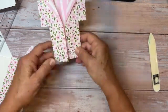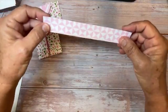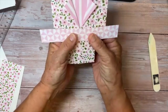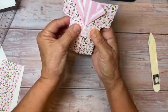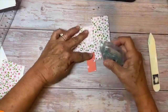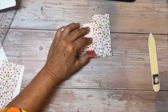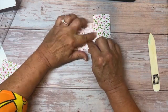Now for the obi, or the belt. I've cut a contrasting piece of this Designer Series paper that is six and a half inches long by one inch. I'm just going to wrap it around like this, wrapping it around the back and creasing it. I'm using Stampin' Seal. Don't do it super tight because you want to be able to pull the belt up and down, but just line it up really well and press it down.